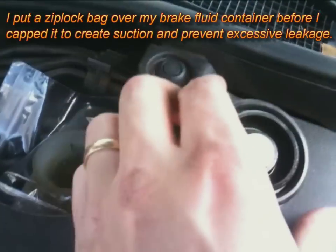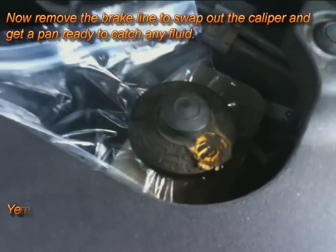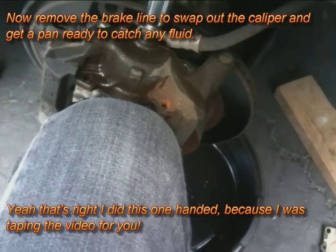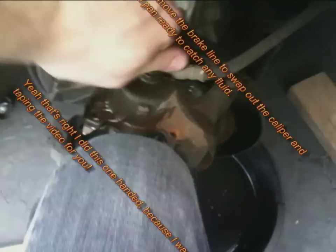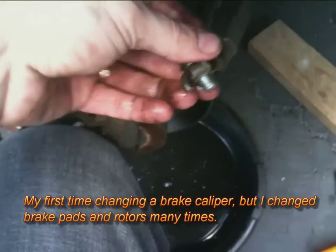Right here I put a Ziploc bag over the brake fluid container and put the cap on, so that when I remove the brake line — which I'm doing right now — the brake fluid is not going to pour out everywhere. It creates a suction.